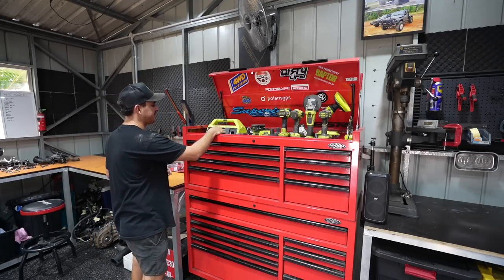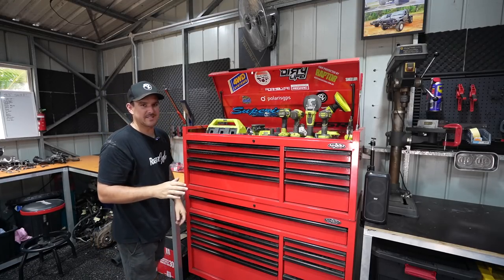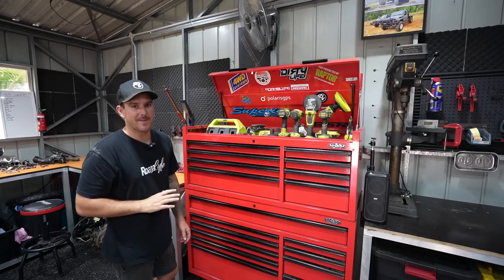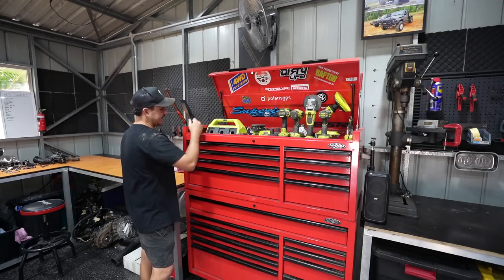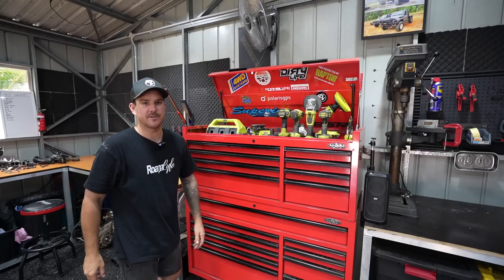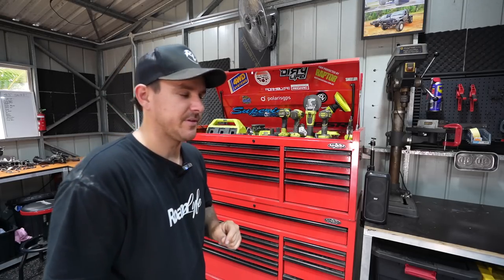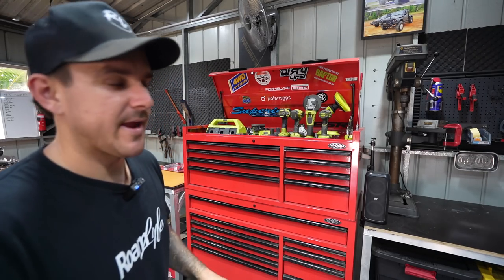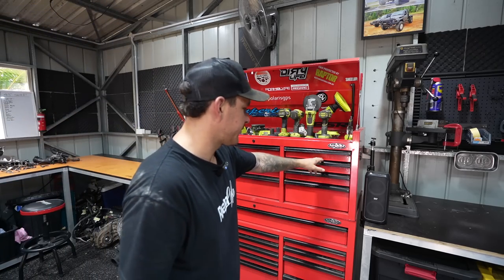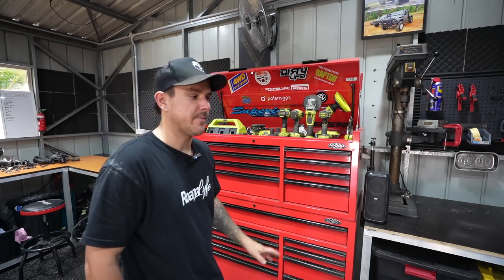Over this side is the charging station - we've got a head torch and rechargeable torches. All my stuff is rechargeable; I absolutely hate putting batteries in things. There's also wireless charging for my mobile phone when I'm in here. One thing I really want to do with this toolbox is label every drawer so that when other people are in here working they can just come up and immediately know where to find things.